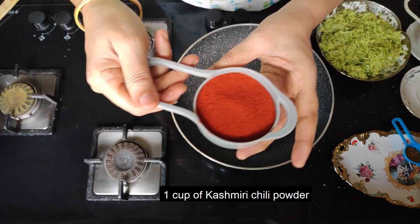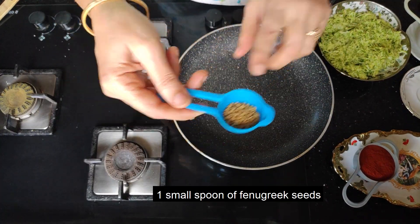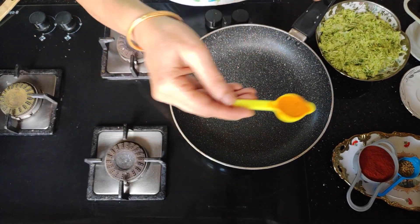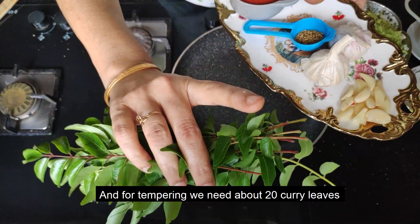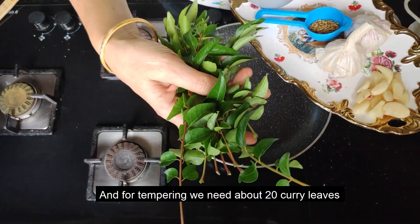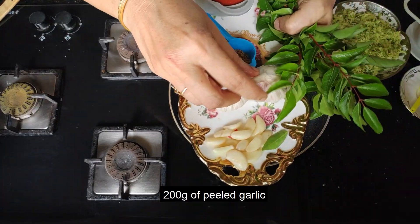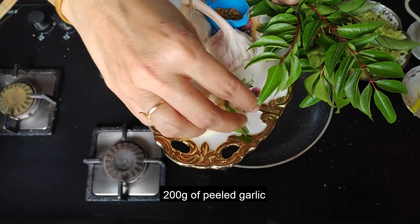1 cup of menthe. 1 spoon of menthe. You can put the aroma. We will use 20 grams of menthe.